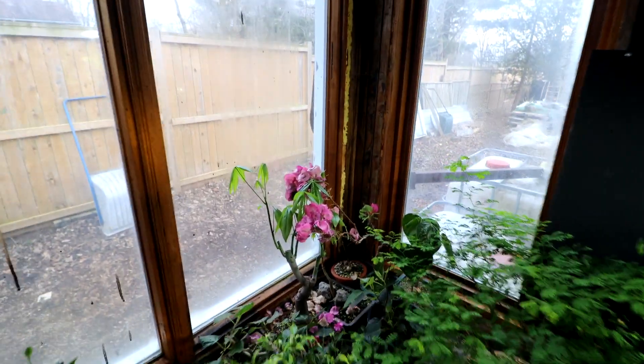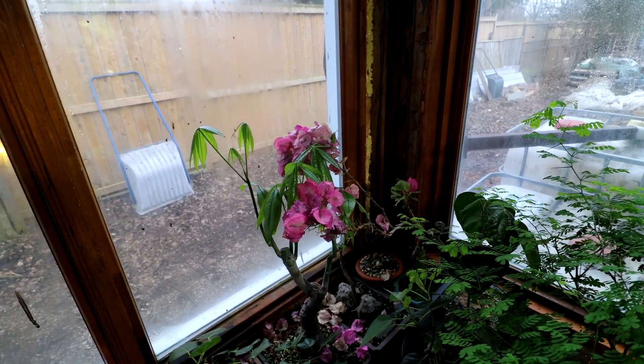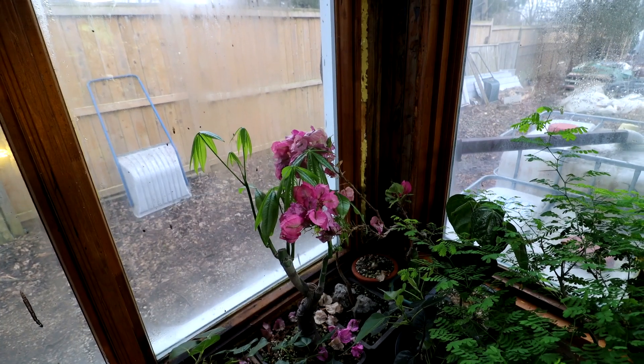My bougainvillea here — the flowers are just about done on it. It's been flowering the entire winter. It's just been amazing. I'll be working on the plant room over the summer, getting it all finished, and hopefully I can make some shelves and make a little more room in here so I can video in here over the winter. That'd be nice.